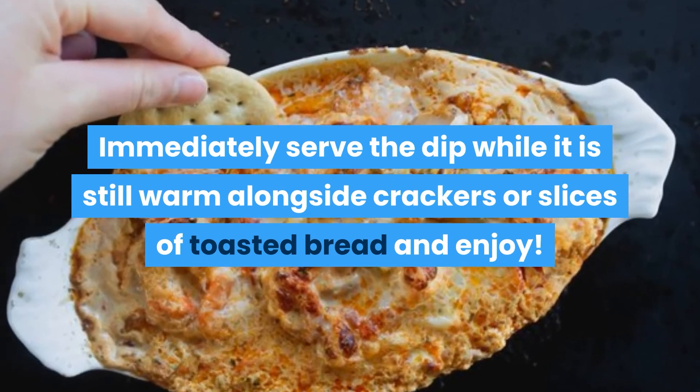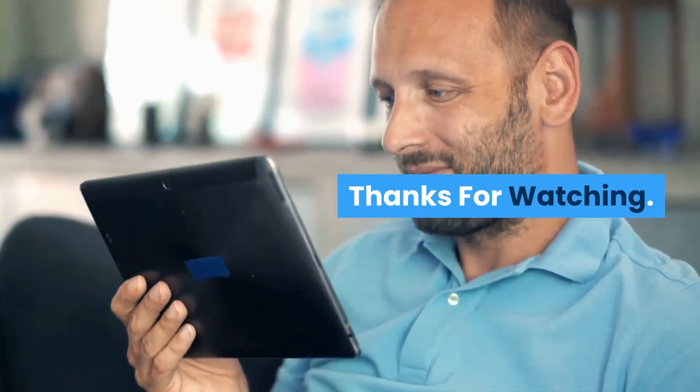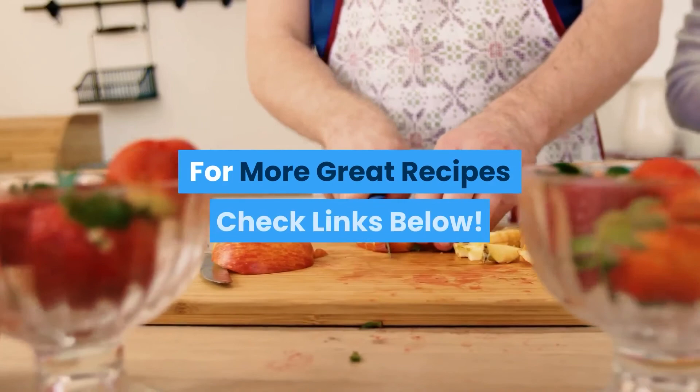Step 5: Serve immediately. Serve the dip while it is still warm alongside crackers or slices of toasted bread and enjoy. Thanks for watching — for more great recipes, check the links below.